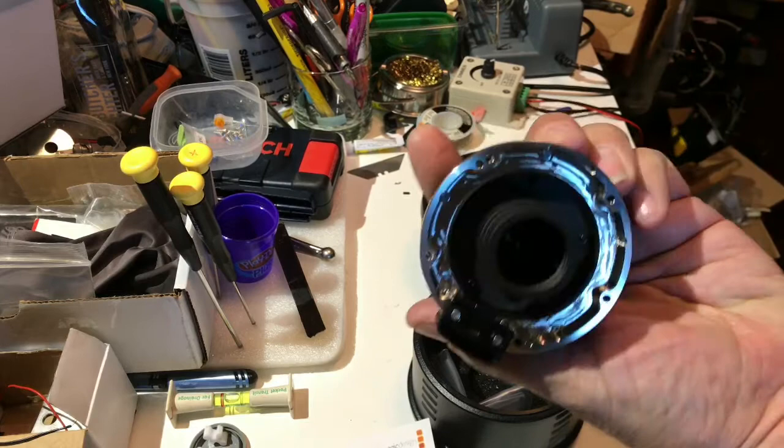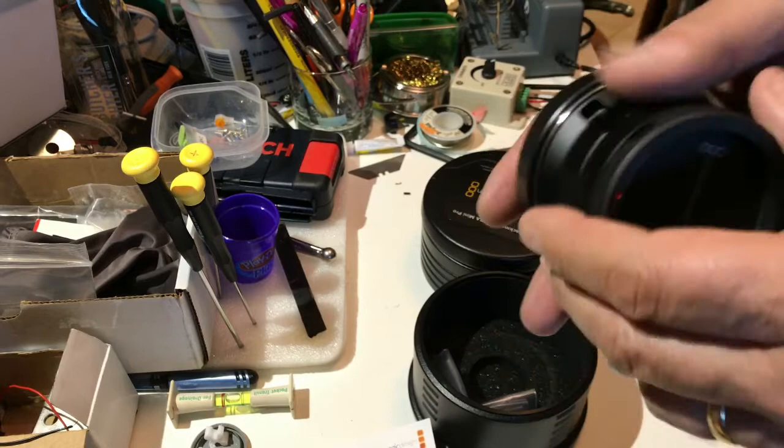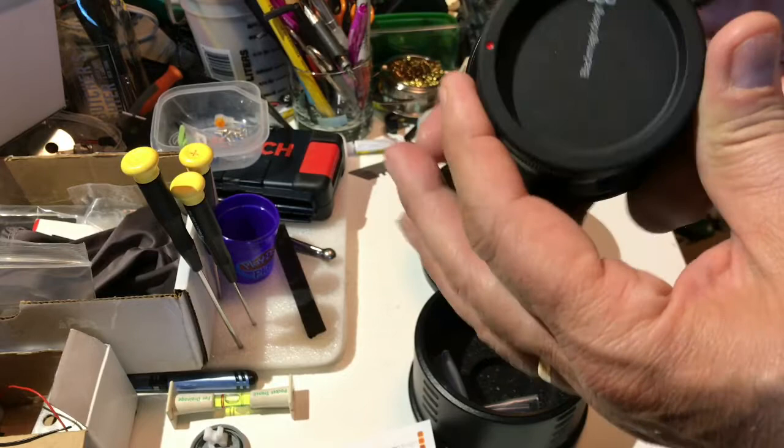Wow, look at that. The machining is a little unfinished but that's kind of cool — you can see the machine marks. Just a general comment: this mount is just under $400, which to my mind is about $200 less than what I would expect a mount with optics to cost.